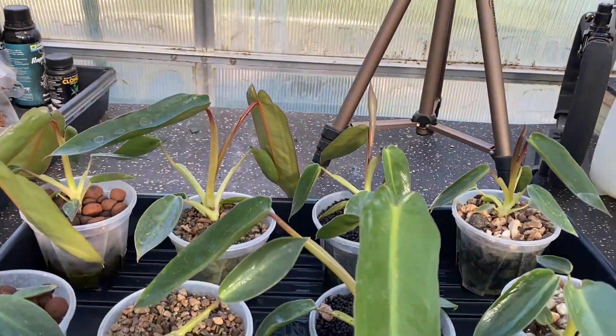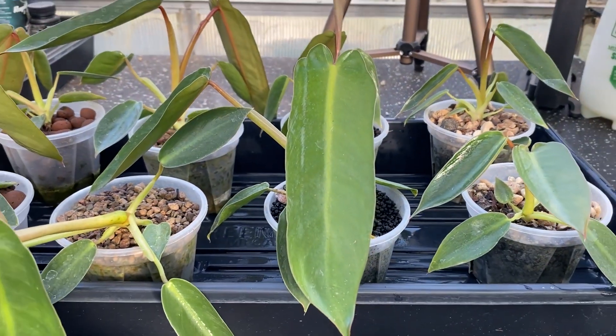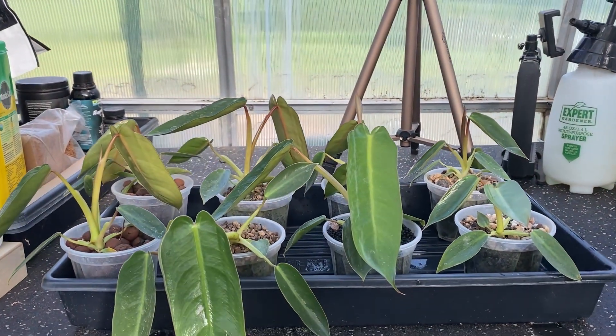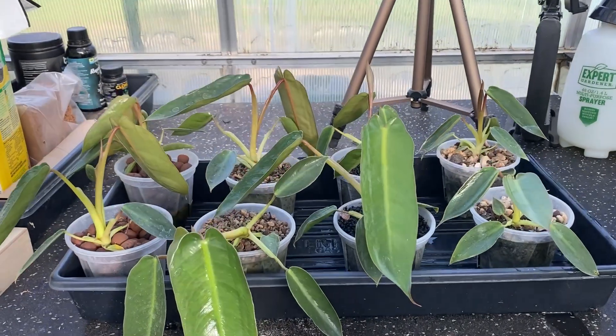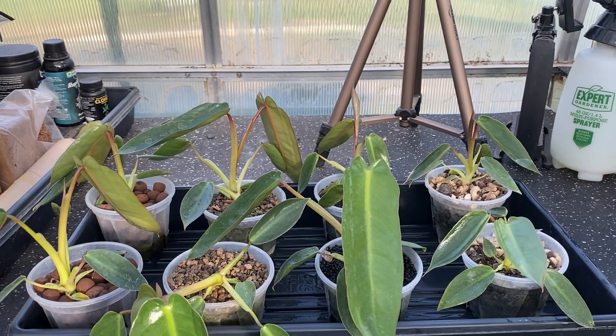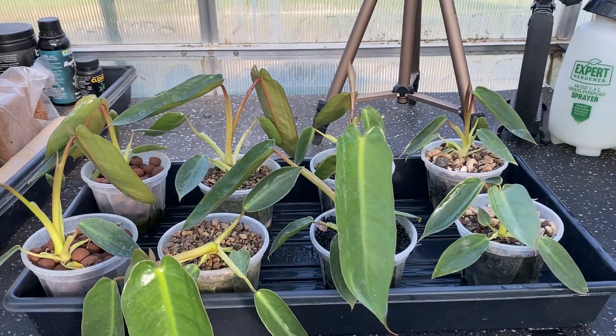They've definitely put on some growth and you're starting to see that Spirit of Sanctity leaf form develop. It's going to be hard to give you an adequate view, but from my perspective I'm going to go through each one and rank them. We're going from worst growth to best growth over this three-month period. First and last place are pretty visible; second and third place are pretty much tied. We'll keep this experiment going a bit longer, which may separate them more.